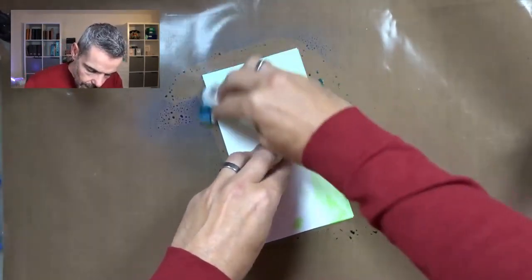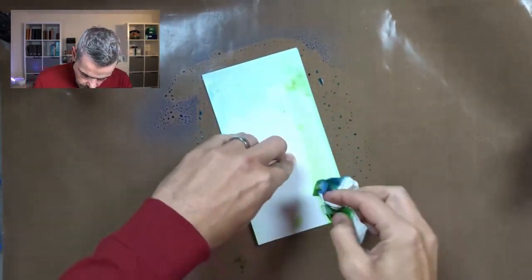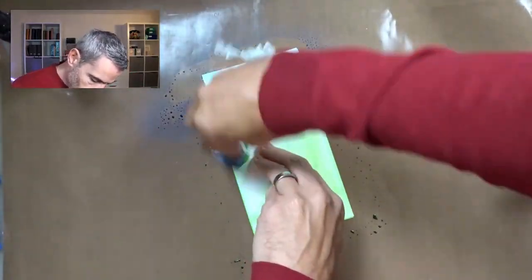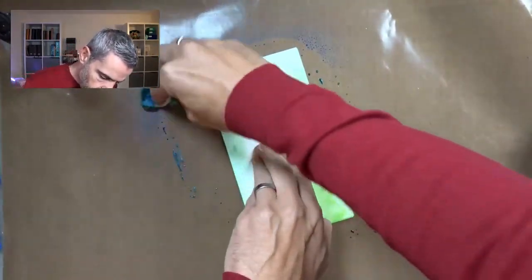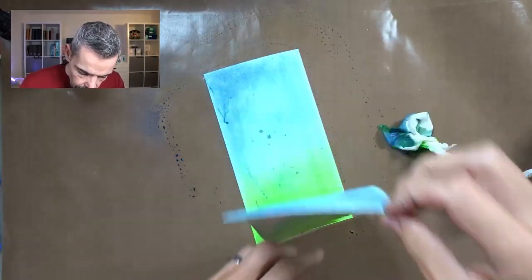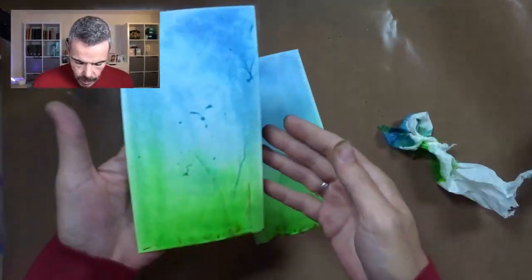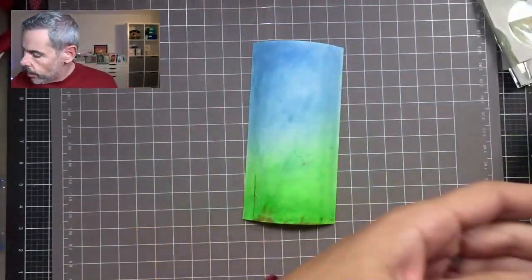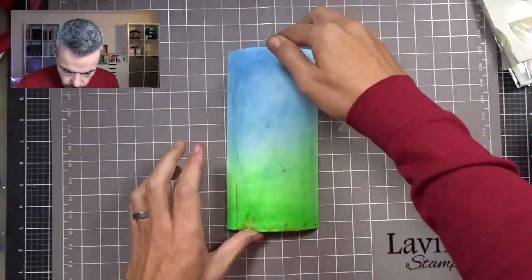Now this will make my background messy, but I don't care. Just giving that ink time to really sink into the paper, and then I'm going to peel that off. Look at that — beautiful background. I'm going to be using this one, I think, so I'll put the other one to the side and use that for another project.